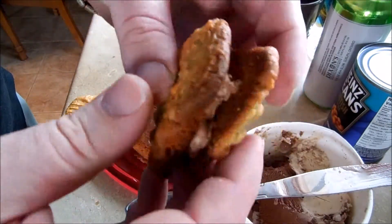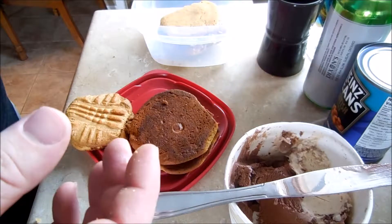Fun fact: ice cream cookies are low fat. Low fat. They don't have any carbs in them.